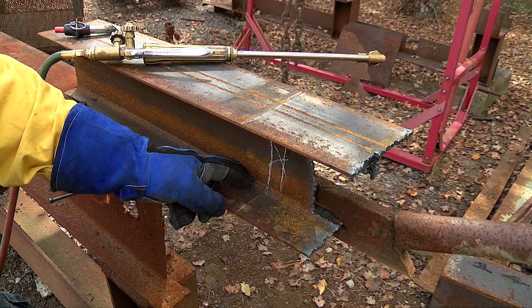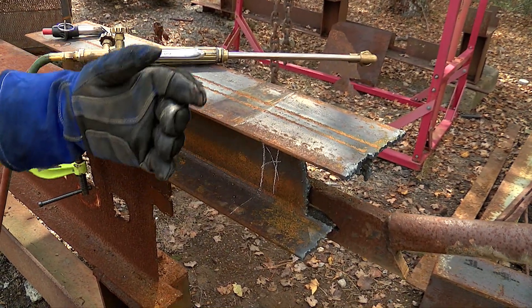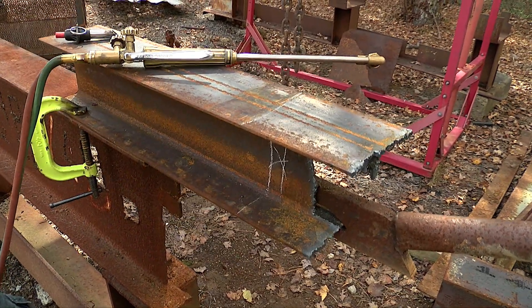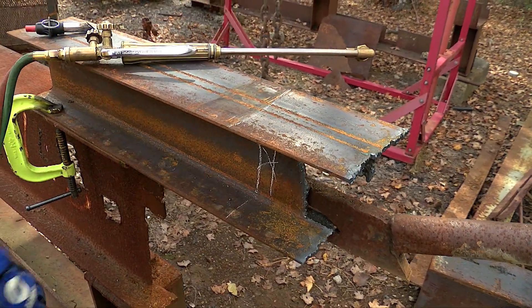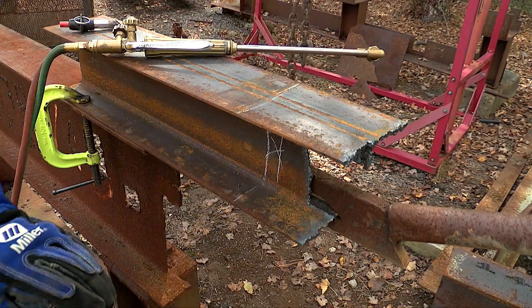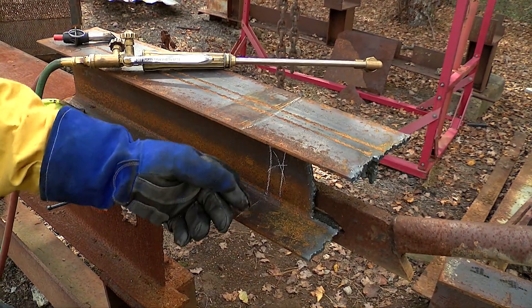Once we make that cut down through the web, we'll more than likely see it start to open up. We want to do this in a controlled manner. We're also simulating that this might be a larger structural component where in the collapse we might not be able to reach over the top of the beam and cut the other side. So we'll make an access window through the web in order to reach through and make our final cut to either side of the bottom flange.